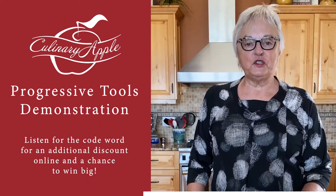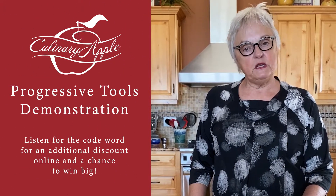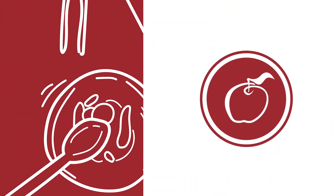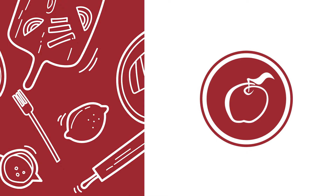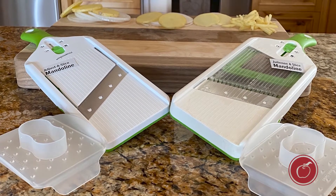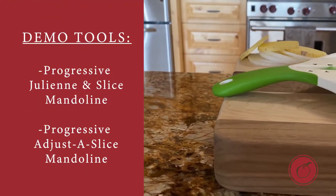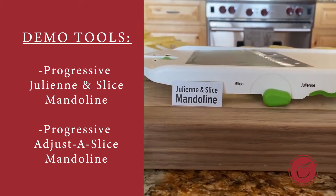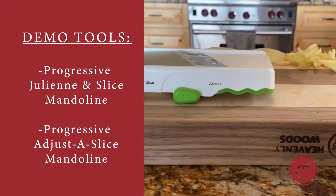Hi everybody, my name is Julie Lam. Thank you for joining me today. I want to show you two different kitchen tools from Progressive International. They're easy to use and really save you time in the kitchen. The first item I'm going to show you is the Julienne and Slice Mandolin by Progressive.